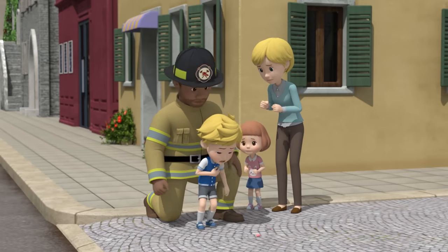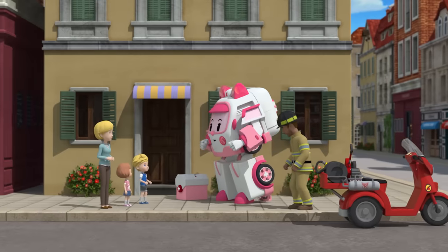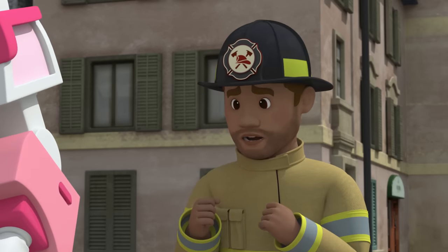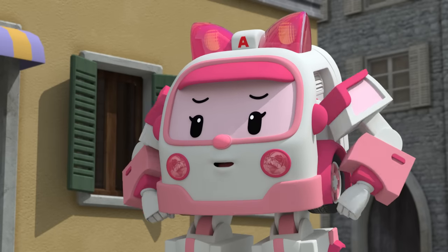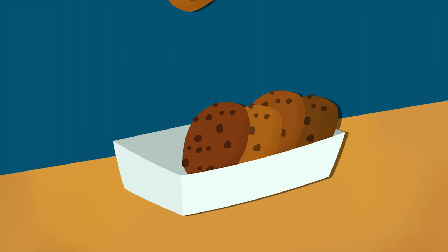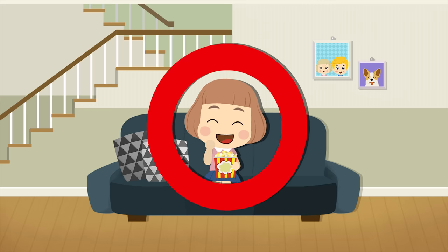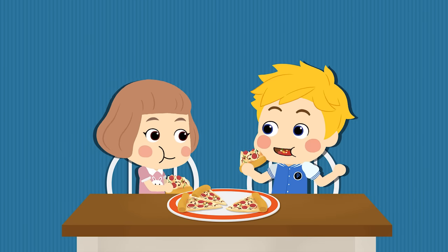Feel better? Yeah. Thank you so much! You're lucky you're alright, Peter. Thank you, Amber! You're very lucky I happened to be near. That was a really close call! I'll be careful from now on! Getting food caught in your throat is quite dangerous because it makes you unable to breathe! When you eat, you can't do it lying down. You must only eat sitting up straight! Never eat while you're walking around! Don't talk when you have food in your mouth, because there's a chance the food will get caught in your throat!